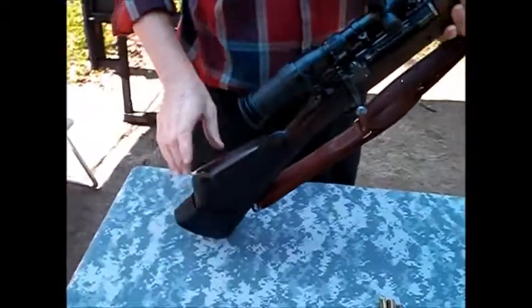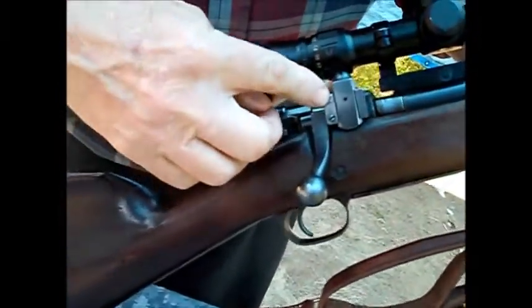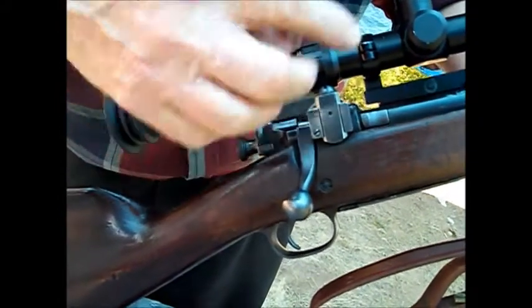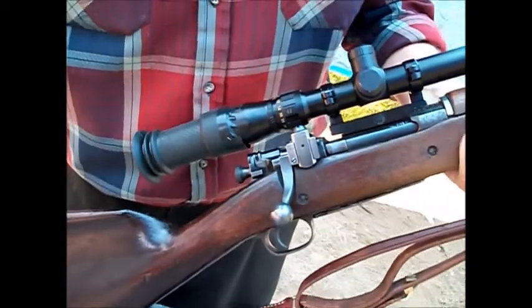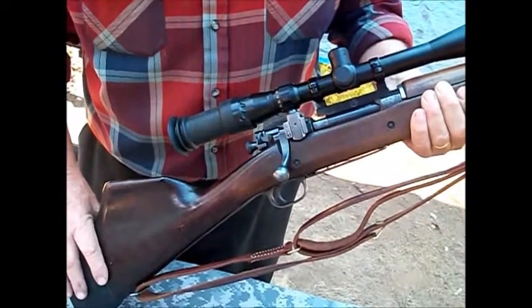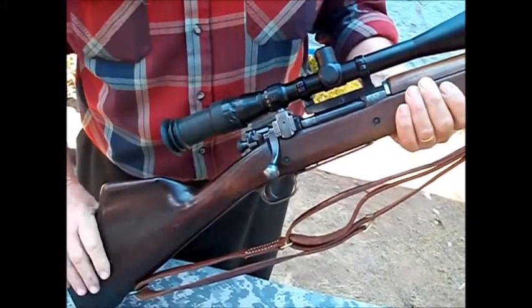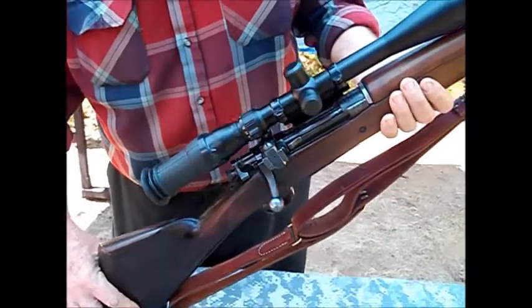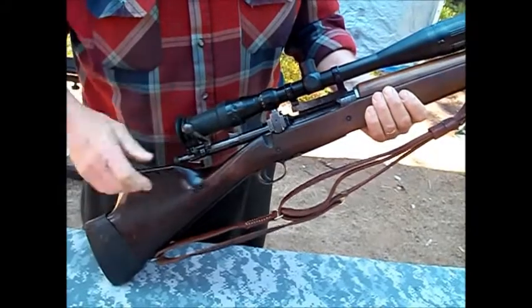It has a sight without the scope and with the scope, and it's pretty standard for whatever it was. It was probably pulled from the arsenal. And then we know it as a Camp Perry match rifle. Most of the ones I've always known were .30-06, which is where the problem for us began.